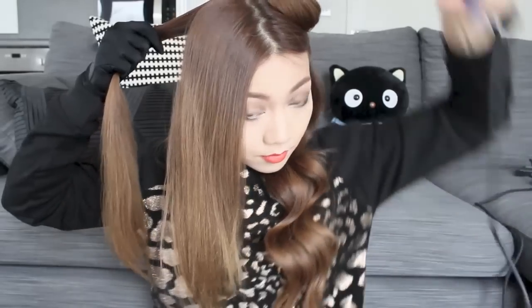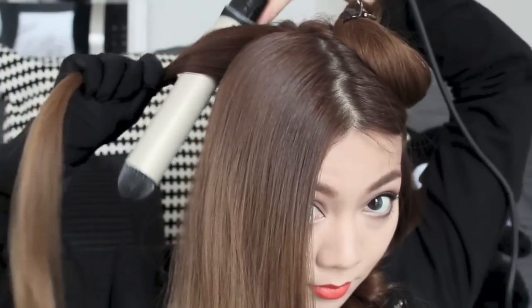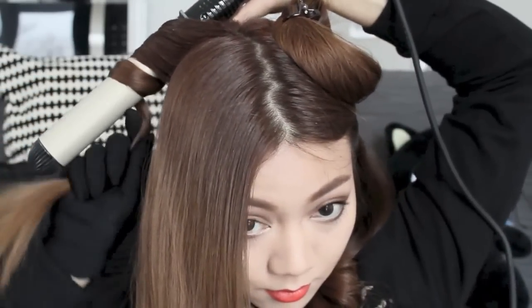Now I'm going to move on to the top sections. I'm going to smooth out my hair again with the tangle teaser and then use the exact same method of curling, this time working from the back to the front. Just wrap it round and keep it there for a few seconds — it really couldn't be any simpler.